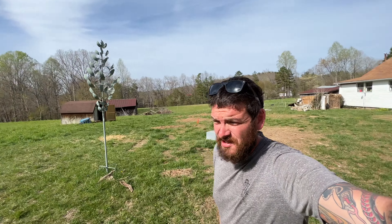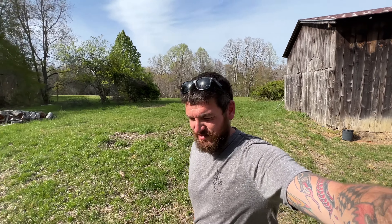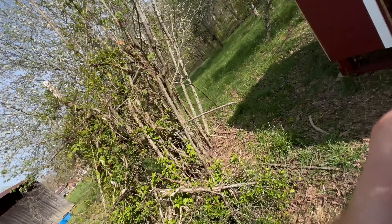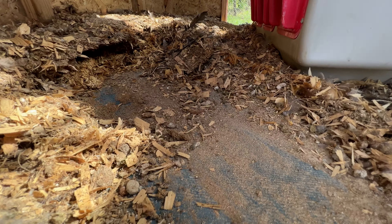A little intermission between the seasoning process on the Blackstone — Leanne is cleaning out the chicken coop, bringing some pine shavings out there. The chickens are out rummaging around, eating bugs on somebody else's property. Look at that buildup — that's like four or five inches. That's good stuff for our compost.